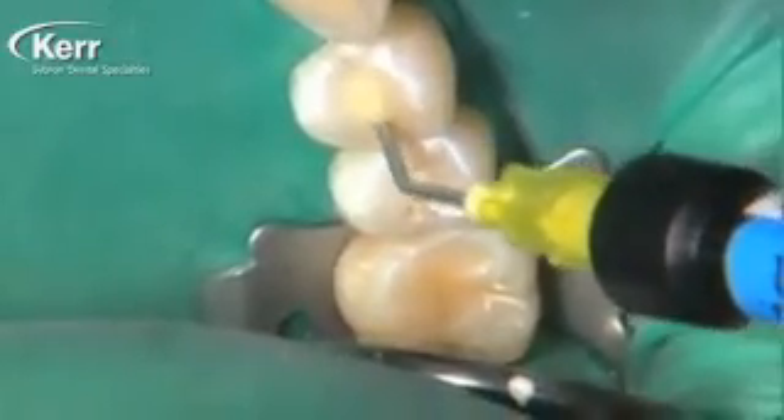I'm using the enclosed brush to shape it and remove a little of the excess. I know I need a central groove in this restoration, so I'm just using the paintbrush to smear it a little bit. We really don't need any agitation at this point — this is just removing a little of the excess. We're going to cure it for 20 seconds.